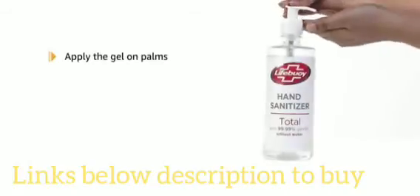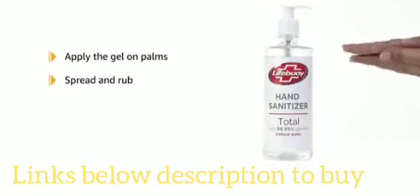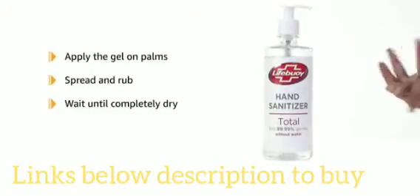To use, apply the gel on your palms. Spread and rub over the back of your hands and fingertips until completely dry before touching other surfaces.